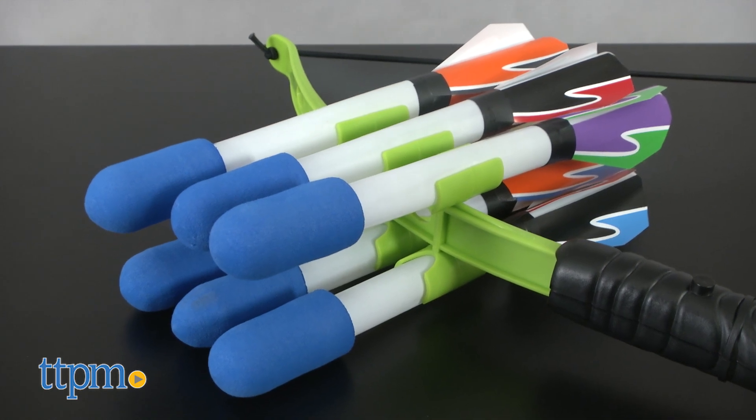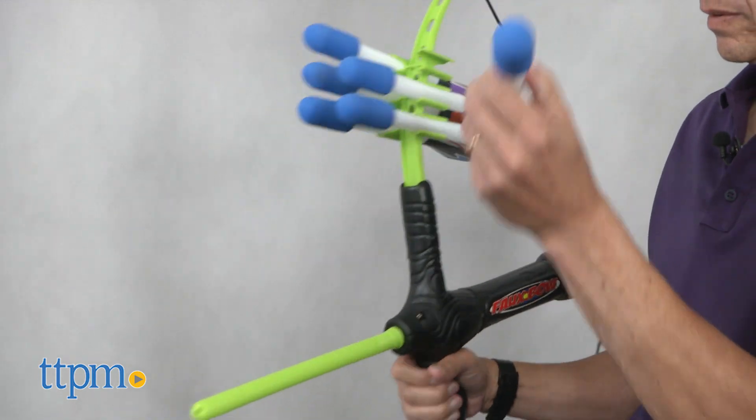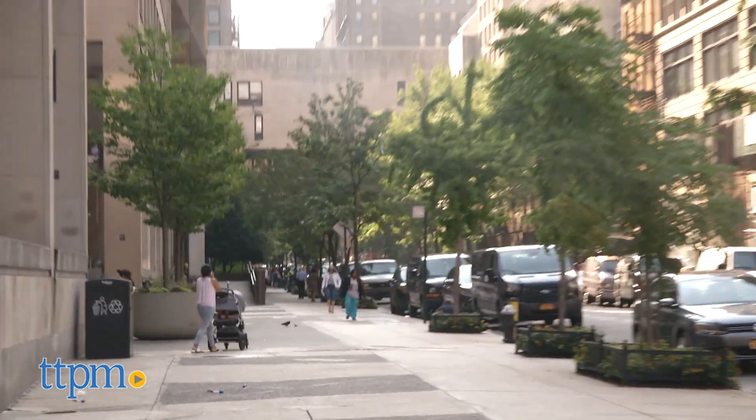The FauxBow 3 is real simple to use. You take what is supposed to be the arrows — they're thin hollow plastic with a foam tip. You just load them right on. It's as simple as pulling back and firing.